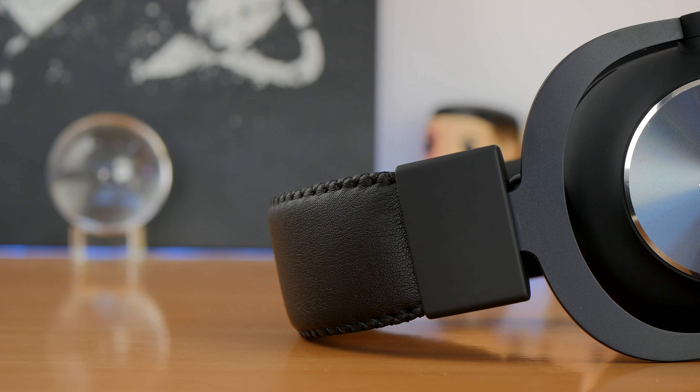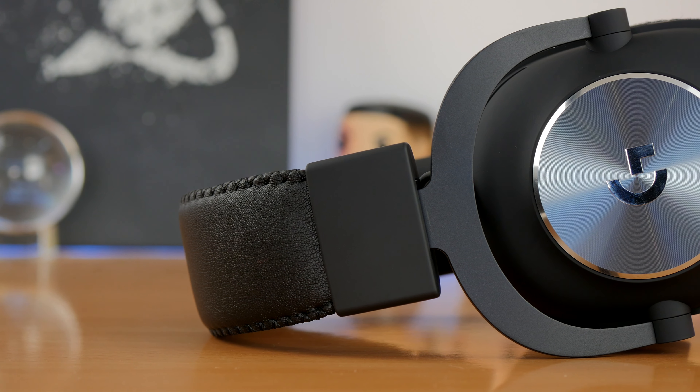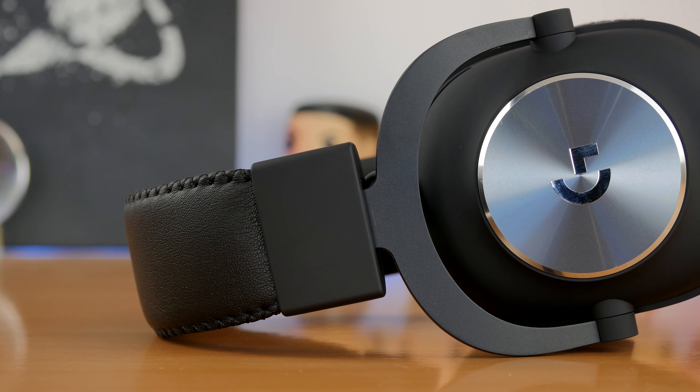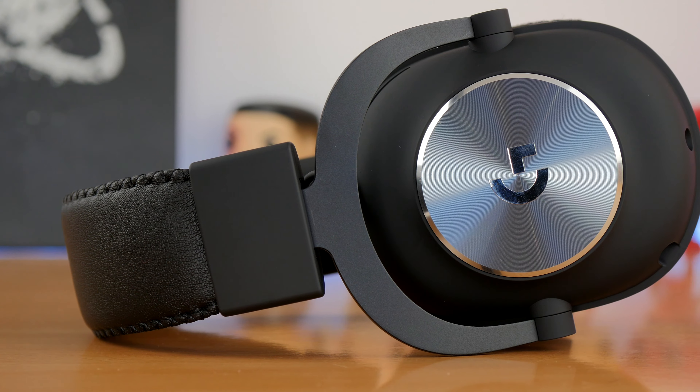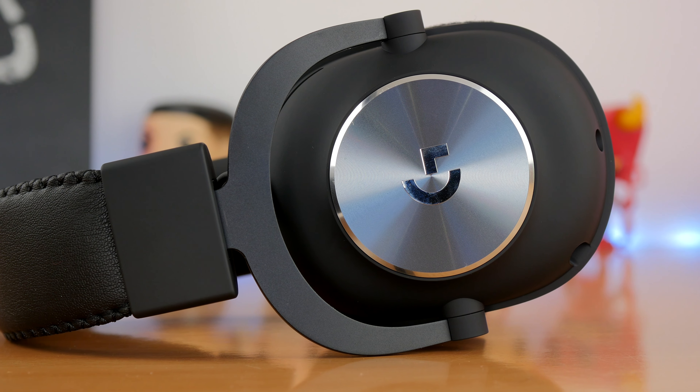The sound in general — like listening to music and watching movies — is very good. It's a very good rich audio delivery, very good soundscape, really nice experience. The earcups are large enough to cover the ears and if you're using the faux leather earcups, that blocks out a lot more external noise, giving you a very good surround sound and a very comfortable fit.